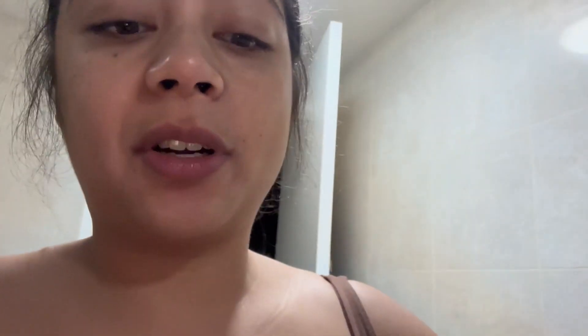So yeah, I really hope this helps. I've tried all three of the HiSmile main products. I started with this. I tried this one earlier today — it was all right. And then I wanted to try this one. I think this one is the most successful out of all three. This probably comes second, and this comes third.